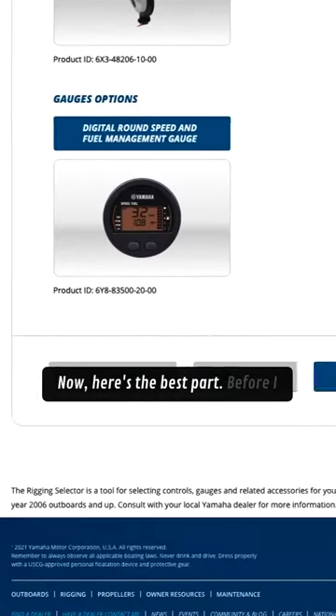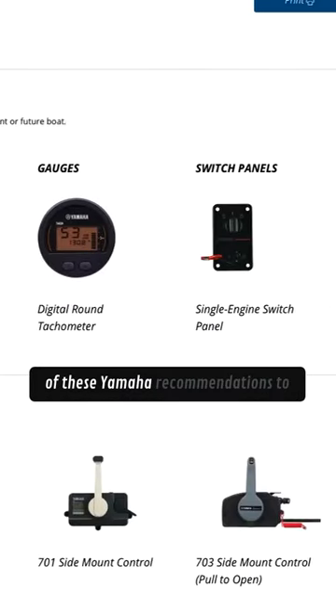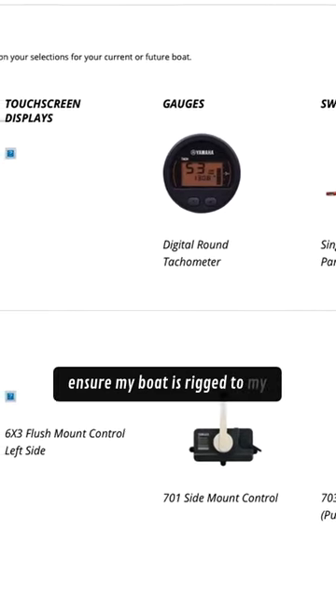Now, here's the best part. Before I head to my dealer, I'll print a copy of these Yamaha recommendations to ensure my boat is rigged to my spec.